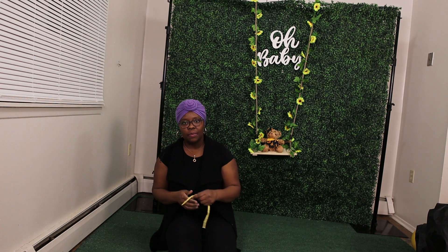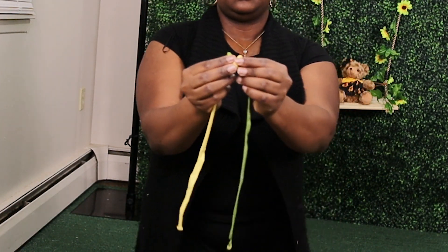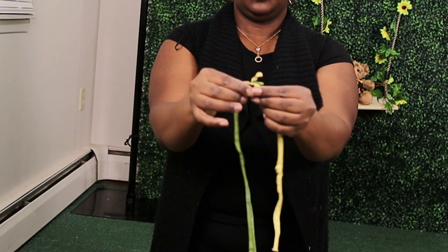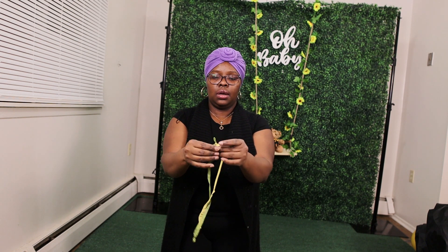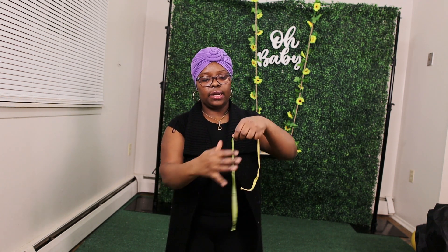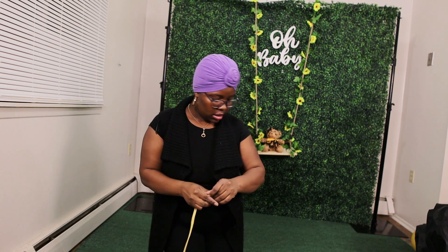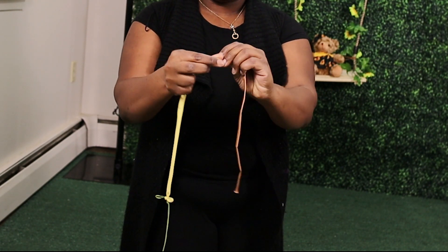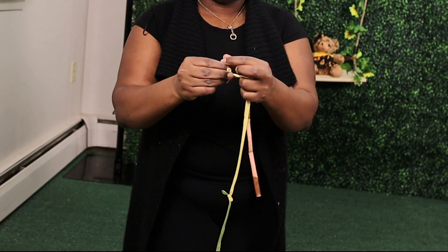I'm going to be on the floor for this part of the install. I'm taking a few 260 balloons and I'm tying them together. You can double tie it just to make sure it's fully secure. I'm trying to let out as much air as possible so that I can connect another 260. I take the side that is closed off, wrap it around, and try to get it as close to the end as possible. Double tie.